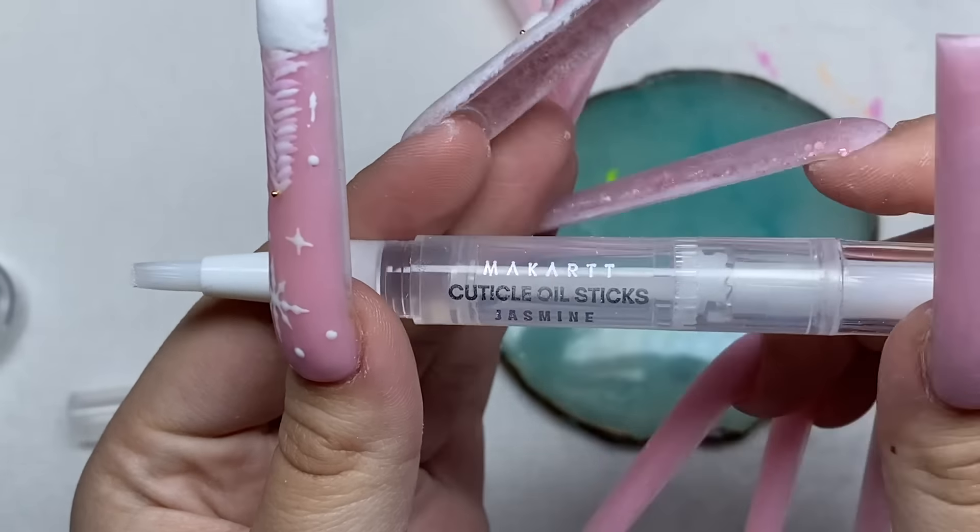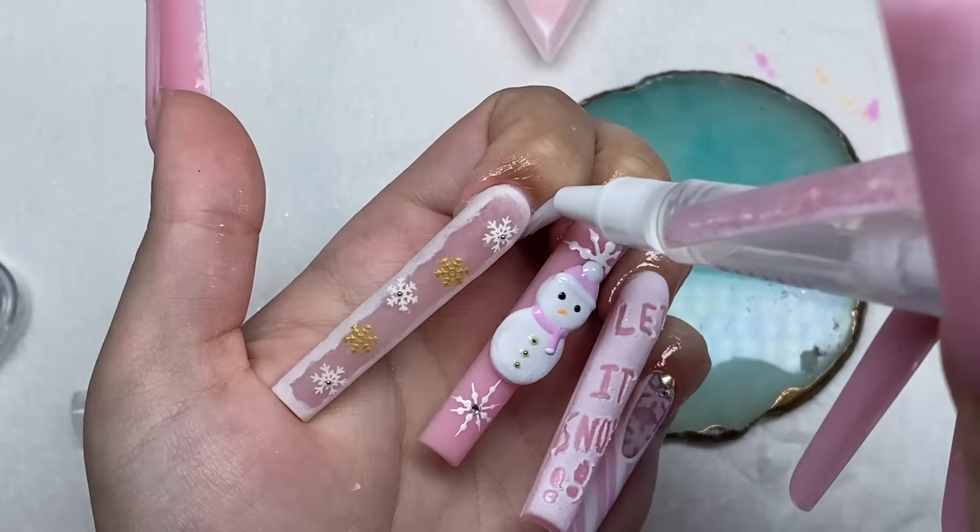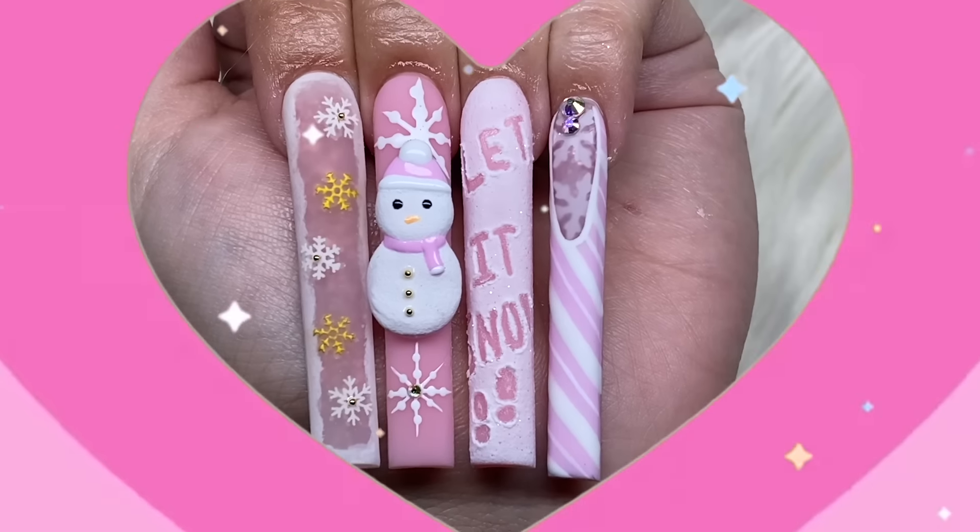Once all the nail art is done, we're going to add on some cuticle oil. And here are how the nails turned out.